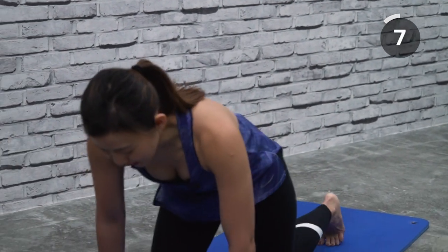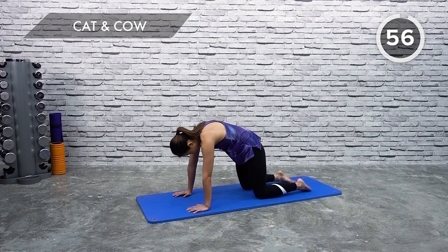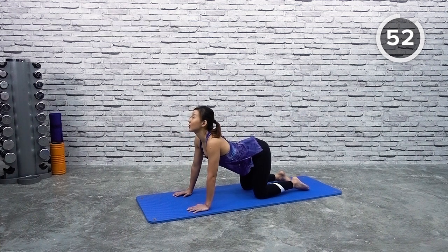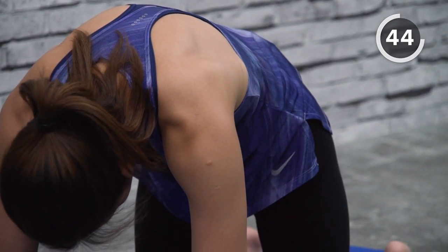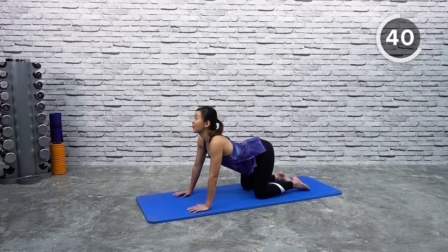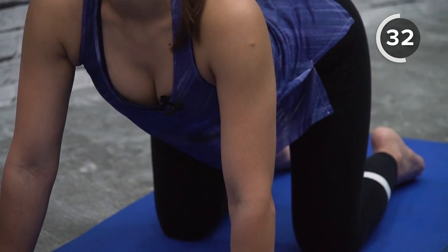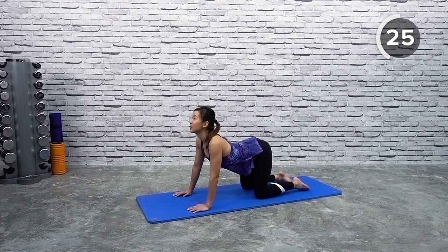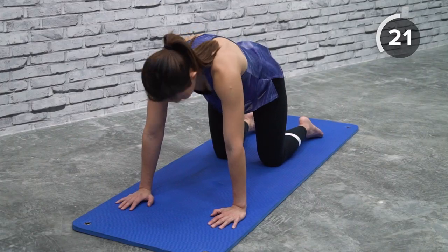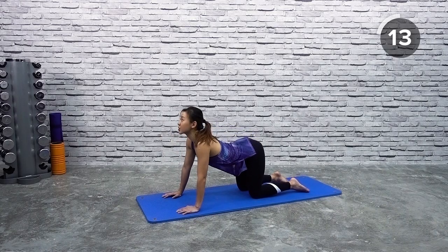Cat and cow stretch — everybody knows this and it is really good for your lower back. Get into all fours. Arch your back, look down, curl your body, and now reverse — look up and feel your lower back being stretched out. Then curl it again. Relax your shoulders, feel your shoulders, and arch. Your feet should be flat on the floor. Breathe in as you arch, and breathe out as you curl. Press into the floor and keep alternating.